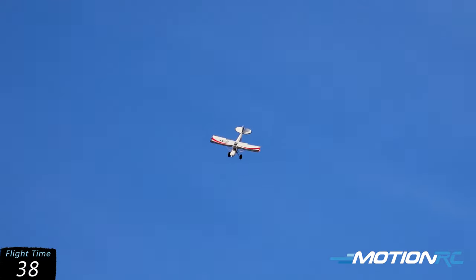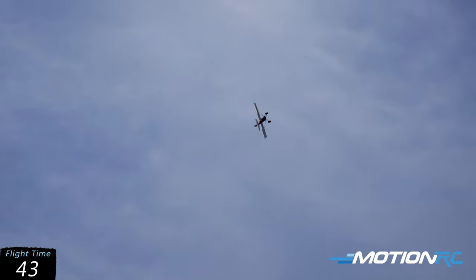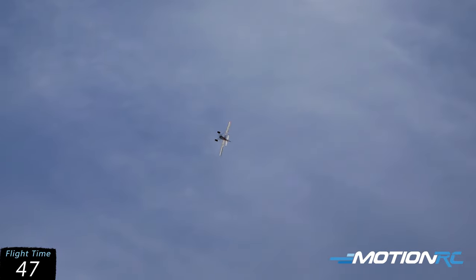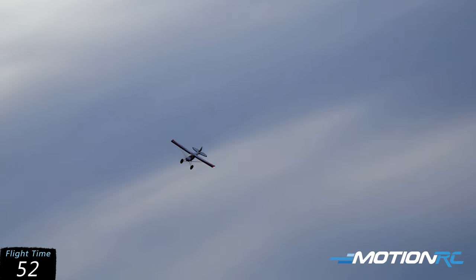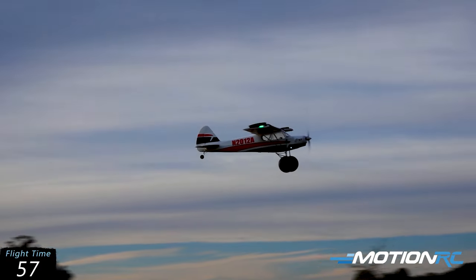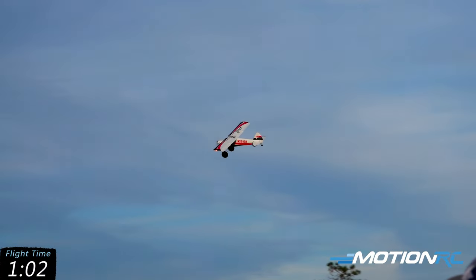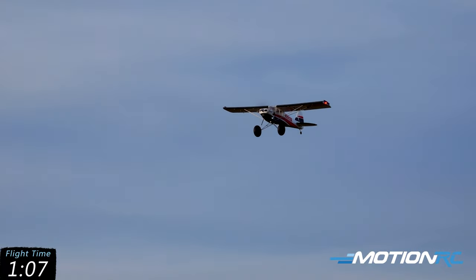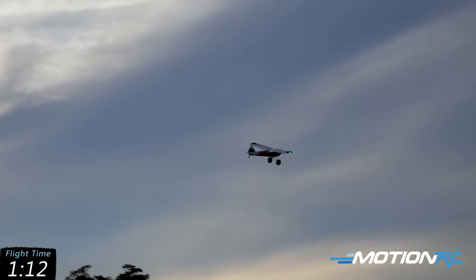Kick the rudder. Pretty respectable bush plane, honestly. It took me a little while to get used to this airplane and some of its quirks, but after you do, it really is a nice flying model. A little bit of opposite aileron, put the rudder in, and you can keep the wings flat and drive it around like a bush plane should. Let's go the other way — rudder with a little bit of opposite aileron.